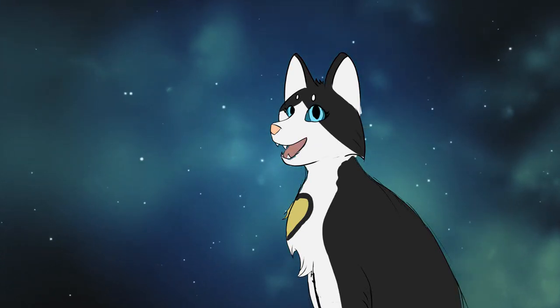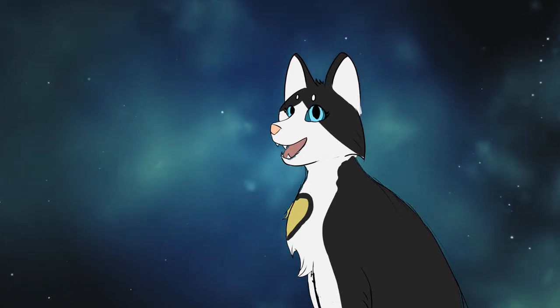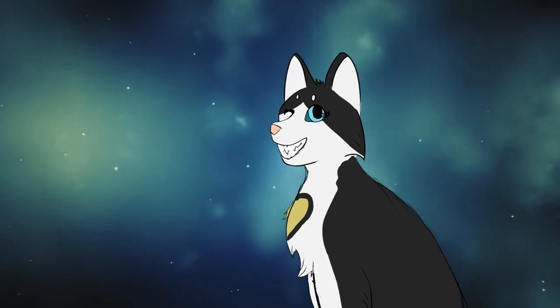Hello guys, I'm Parcheesi, or Parchee for short, and this is the first episode of the new series, Chocos Chirps. Let's get started!